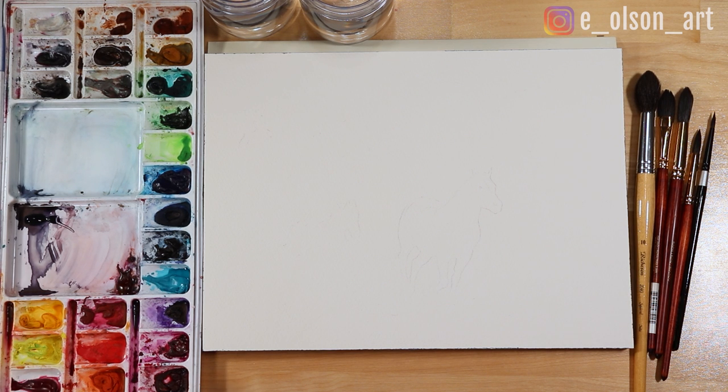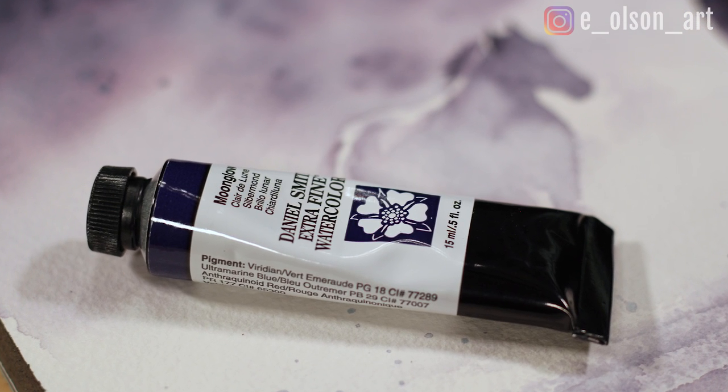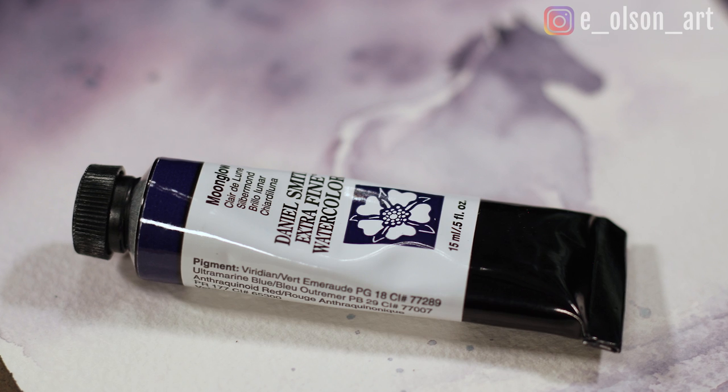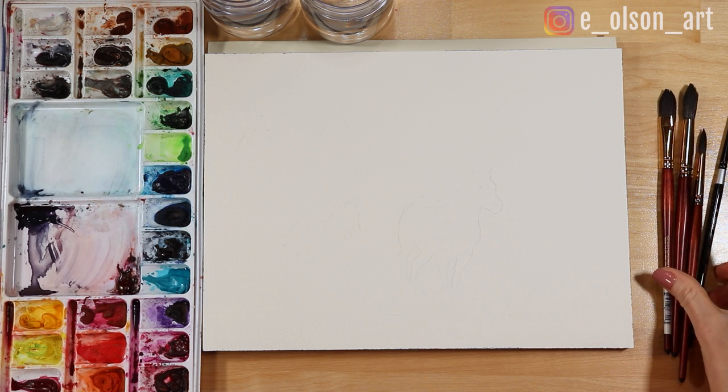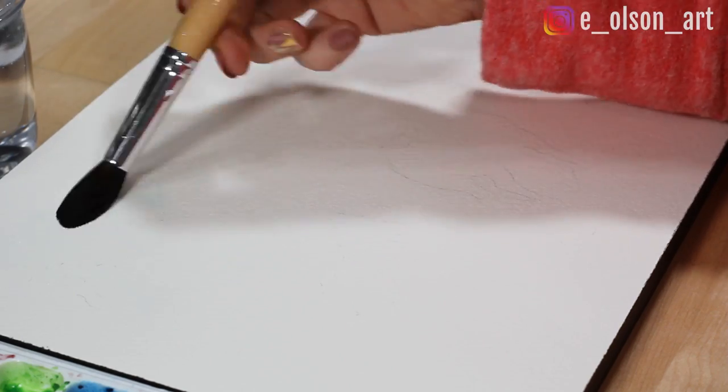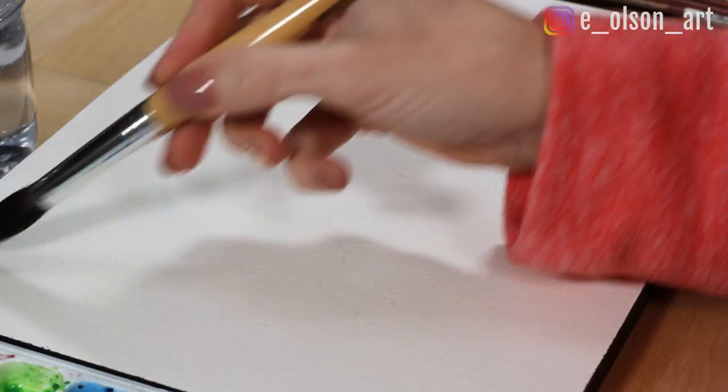This video is also a demonstration of the beautiful subtleties you can achieve in a painting using just a single paint color - in this case, Moonglow. In my opinion, Daniel Smith makes some of the finest watercolor pigments on the market. They have an incredible variety of colors and many of these beautiful paints are specialized. You can experiment with luminescent, pearlescent, metallic, iridescent, and duochrome colors.